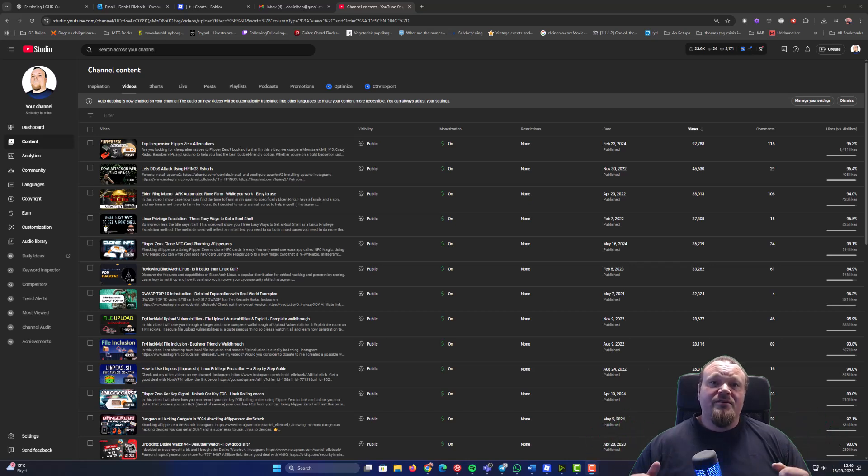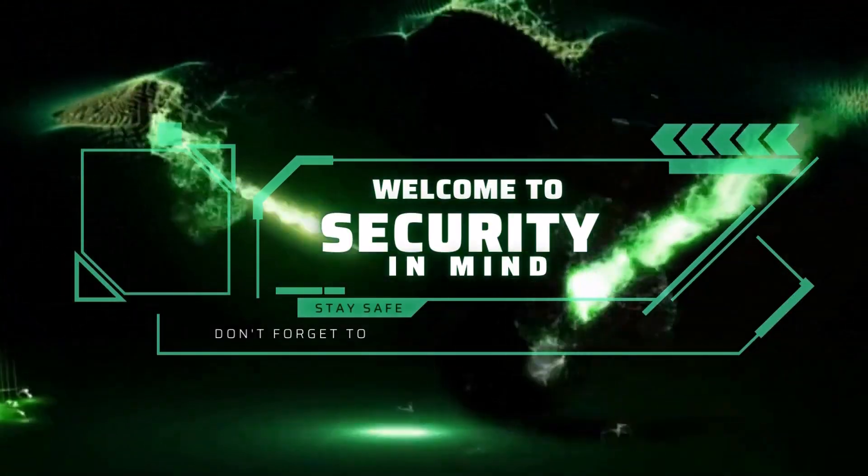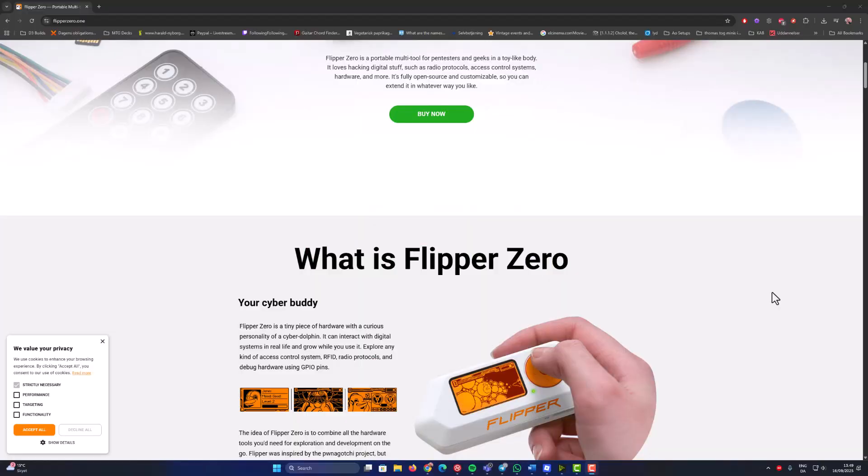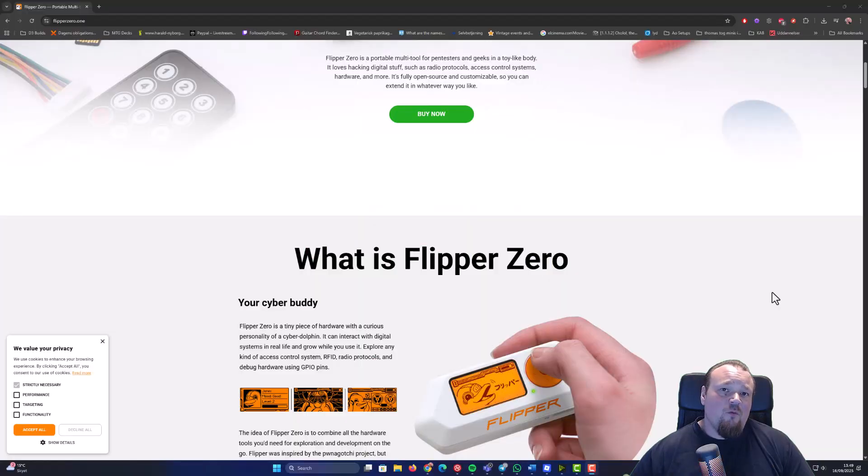In this video, we're going to look at the Flipper Zero — what it is and what it is not. I'm going to talk about different things like the price, what it's really good at and what it's really bad at. The question is: do you need to invest your hard-earned money into Flipper Zero, or are you better off buying just some specialized tools to get the job done? Let's dive in and find out what the Flipper Zero action is all about.